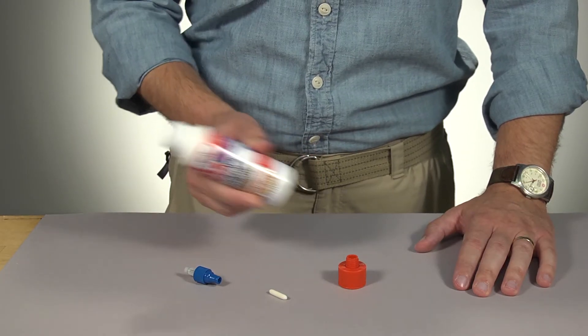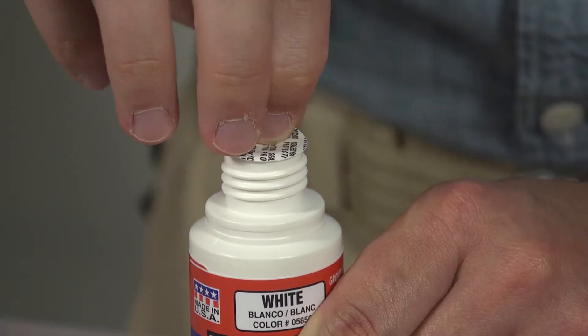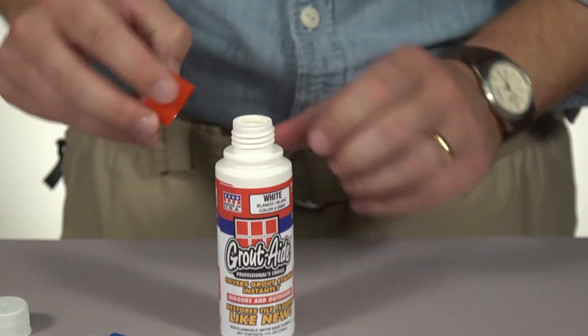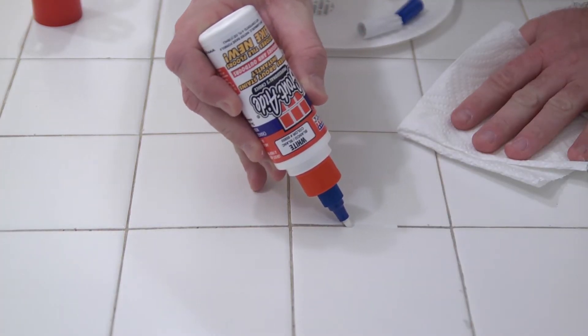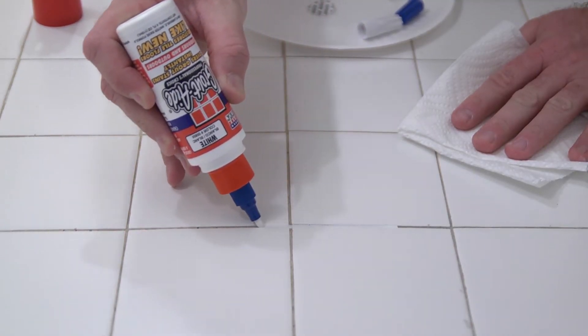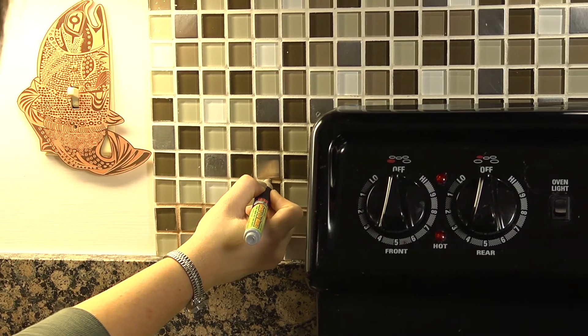To use: shake the bottle for two minutes, remove the cap and seal and attach the adapter, then attach the appropriate tip. To apply, depress the tip on the grout line and gently squeeze the bottle.